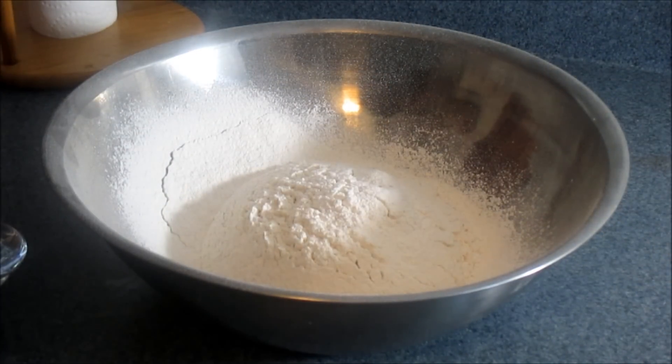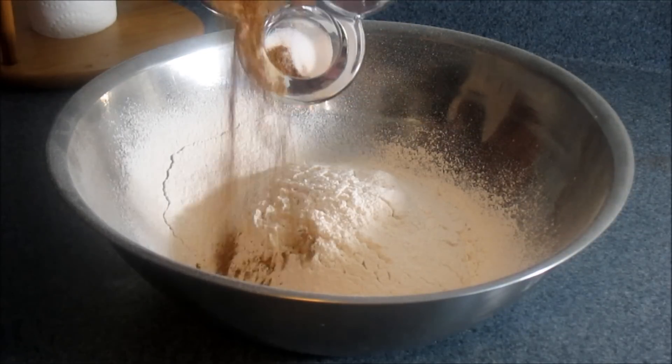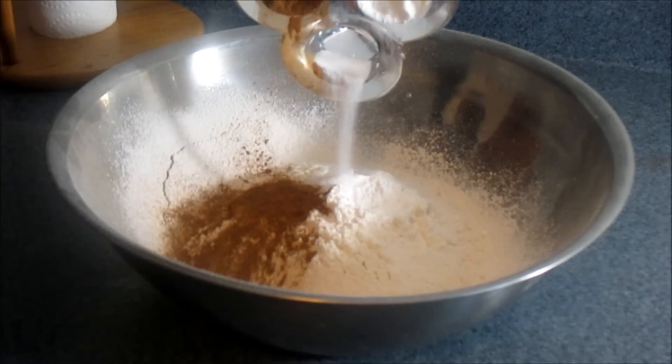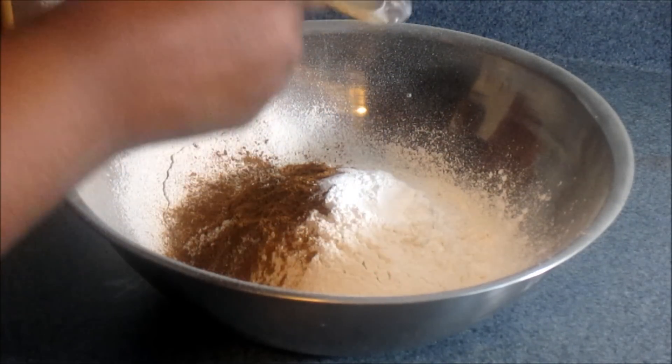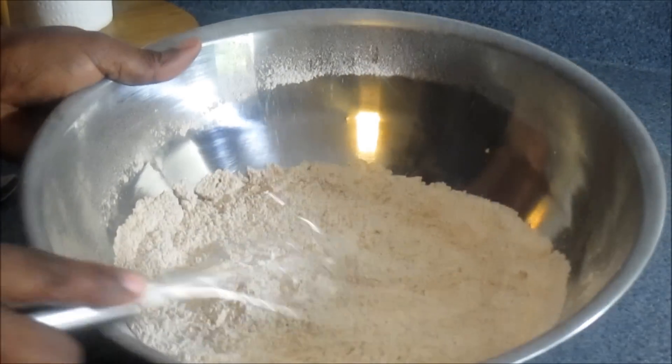So here you go, guys — I have three cups of all-purpose flour, my salt, my cinnamon powder, and my baking powder all in here at the same time. Let's make sure you combine everything together like so.